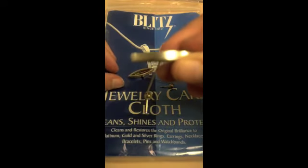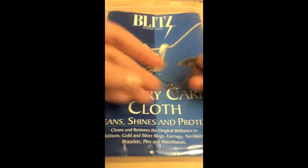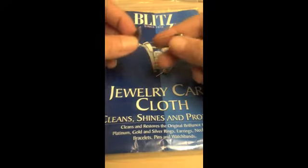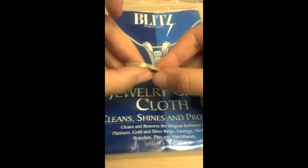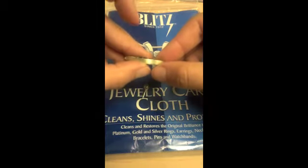As you can see, the jewelry on the right has a noticeable shine, but the jewelry on the left does not. The jewelry on the left has tarnish, grime, and doesn't reflect the light very well.